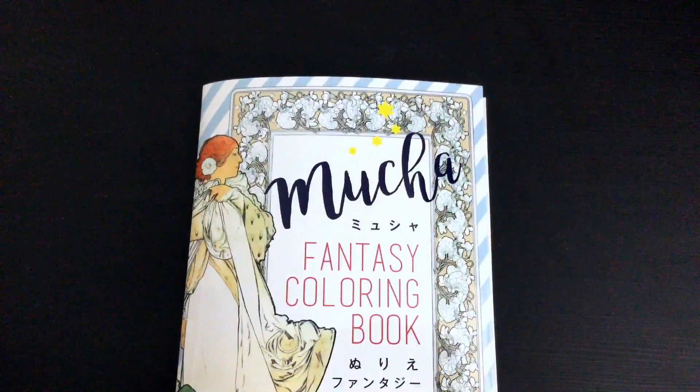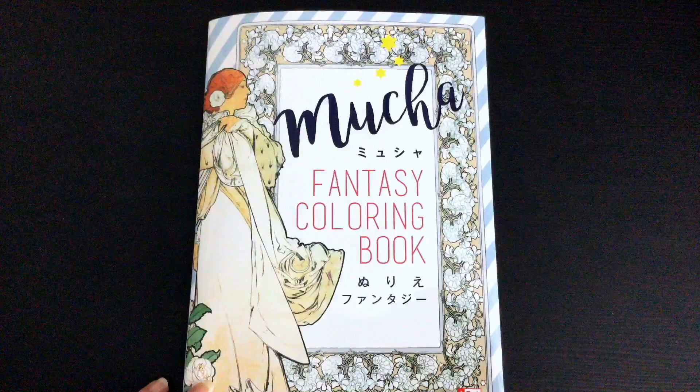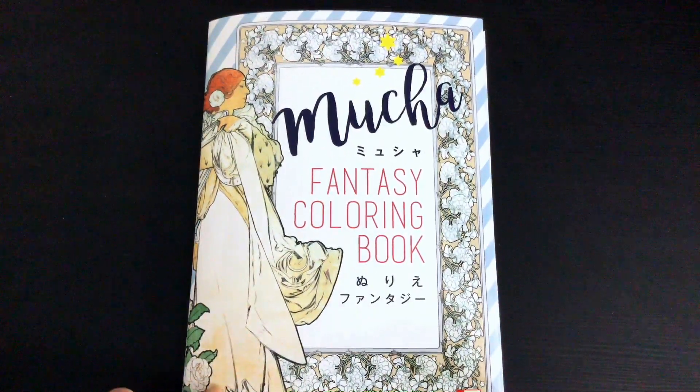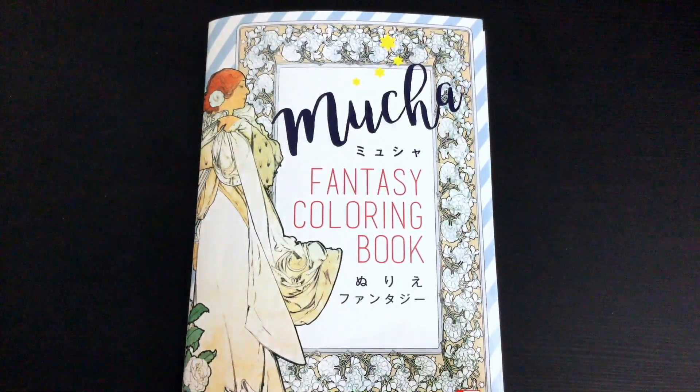And of course we've got the beautiful artwork of Czech painter Alphonse Mucha. Links to buy it are below the video — to see all the buying options please click the 'show more' button. Until next time, happy colouring!